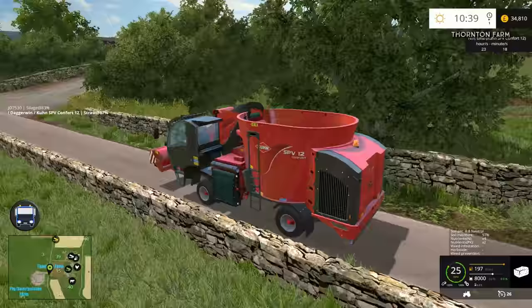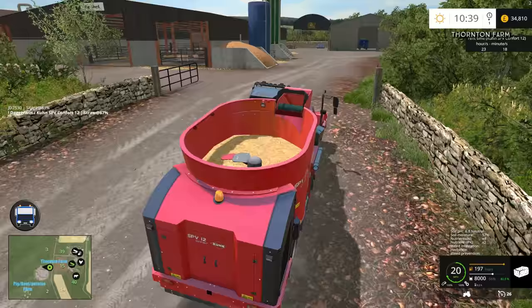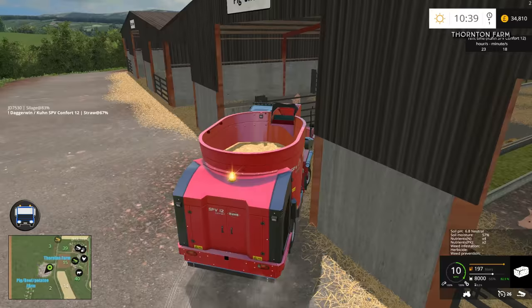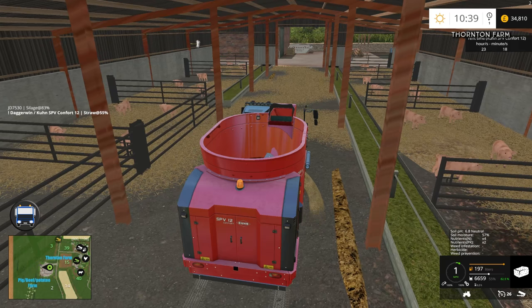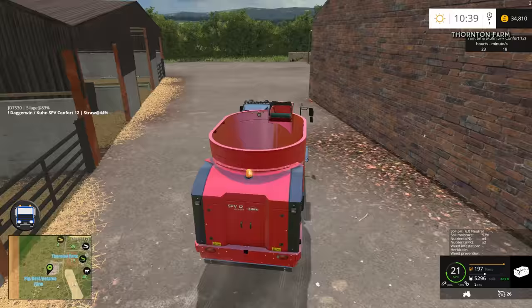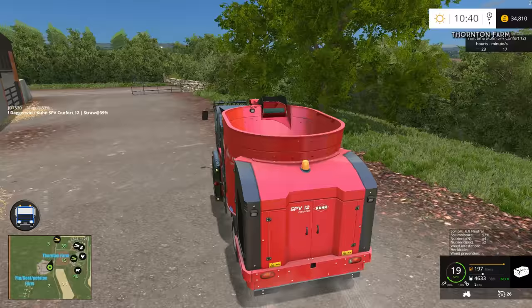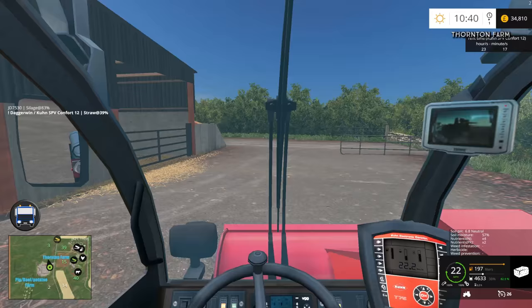Surprising really - you don't think this is a very big machine, and then when you try and get it around that corner it feels massive. Pigs first because they're probably going to take less. Here you go pigs. We'll have to stop at about 33% - oh it's done it anyway. They didn't really require too much. Over to the cows - 38% for the milking cows, they're going to love it, they get all the leftovers.